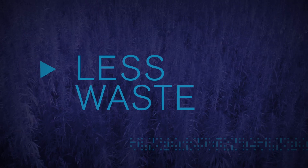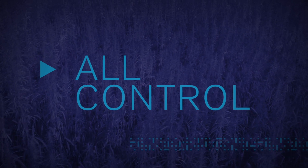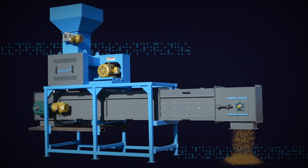It's adjustable on the fly, and you get a consistent particle size all day long. Imagine that. Less waste. More yield. And all the control you'd ever want. No wonder it's called Biomaster.